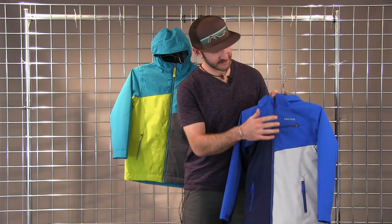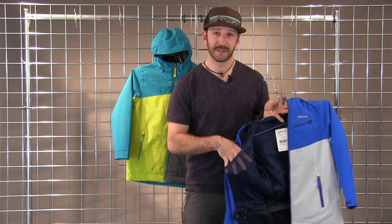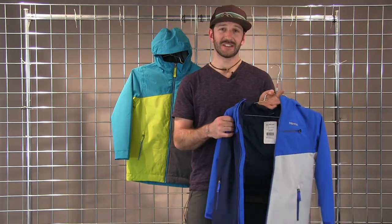You have two hand pockets, chest pocket, powder skirt on the inside along with a drop-in pocket for goggles or a sandwich. Waterproof, breathable, lightweight. This is the Thunder Jacket.